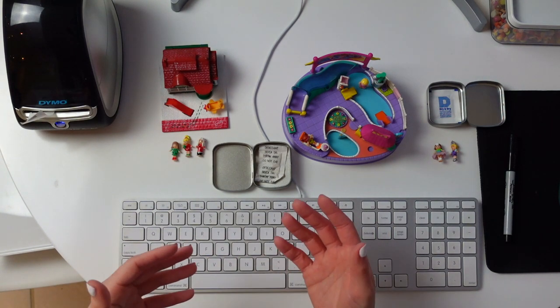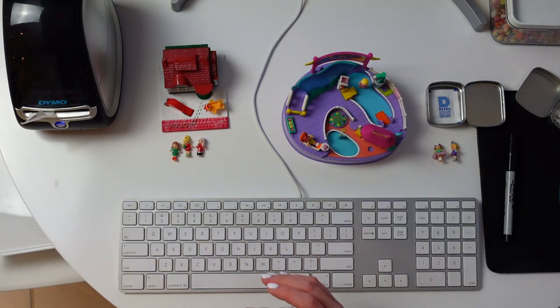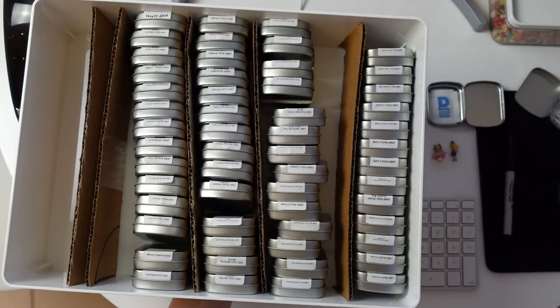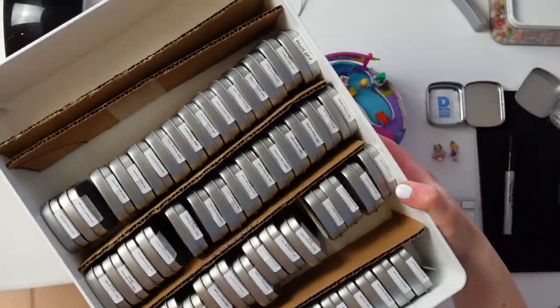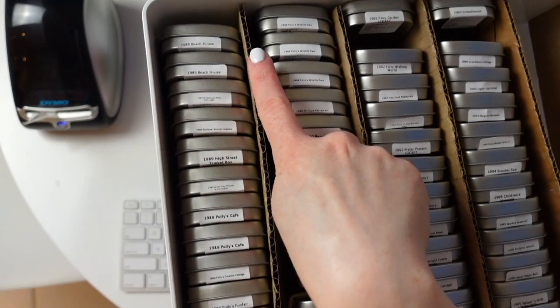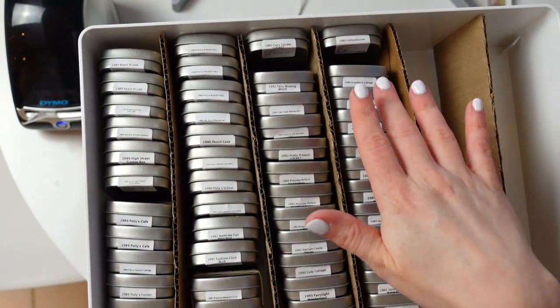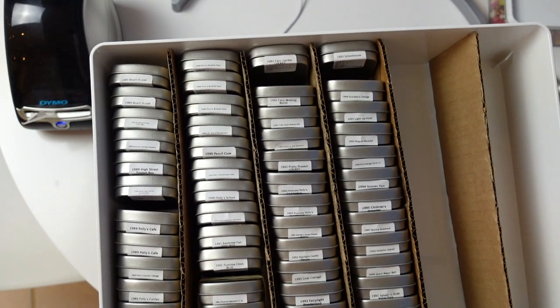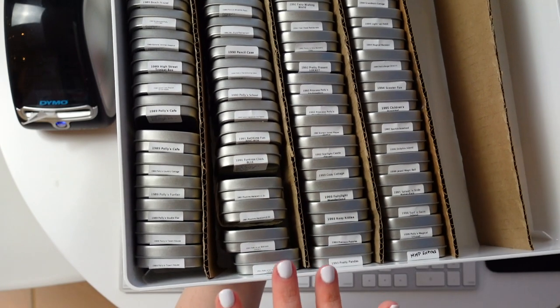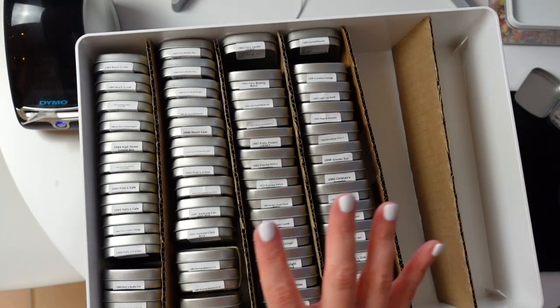Let's now talk about my organization system. I have so many sets right now, and so many more on the way, that I quickly became overwhelmed, and my solution was to use one of these bins from IKEA. These are Kugus bins — I'll link to it in the description — and they fit these tins really well. I've cut cardboard down as dividers and have everything sorted by year and then the set's name alphabetically after that. So if I go to look for a set I can find it immediately.